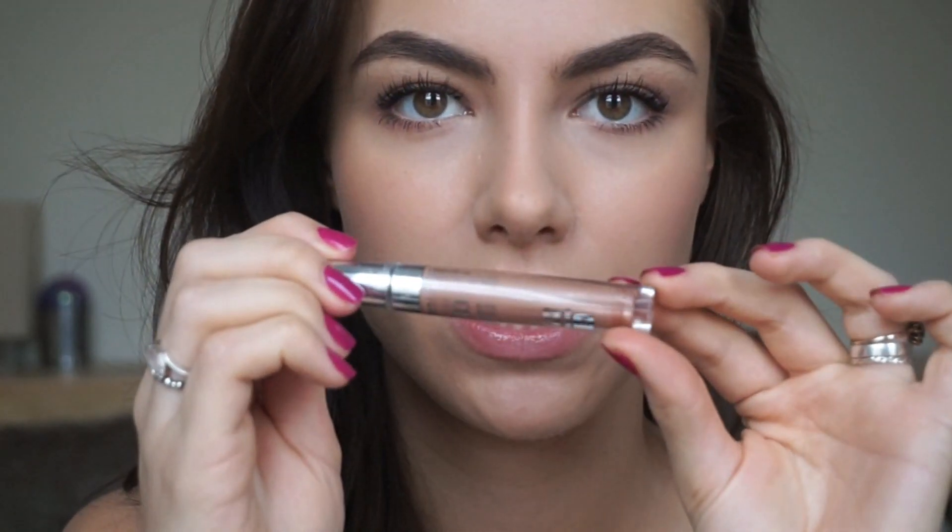I'm going to use this Bourjois 3D Effect Gloss in the colour Beige Elastic — it's really, really shimmery, which excites me a huge amount. I'm just going to apply this like this. It's quite new, isn't it? I've got nothing but lip balm and a bit of this on, so it's kind of nude without you having to do lipstick, because the shine makes your teeth look whiter.